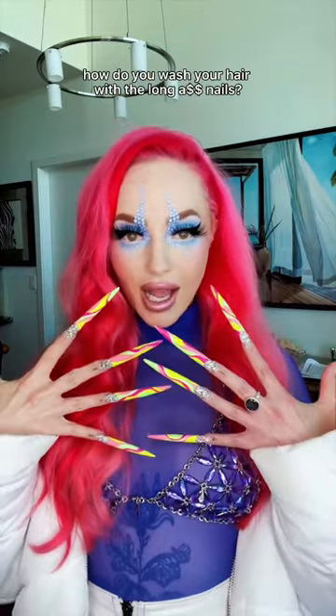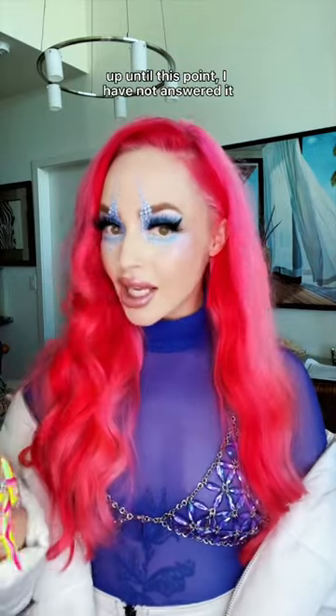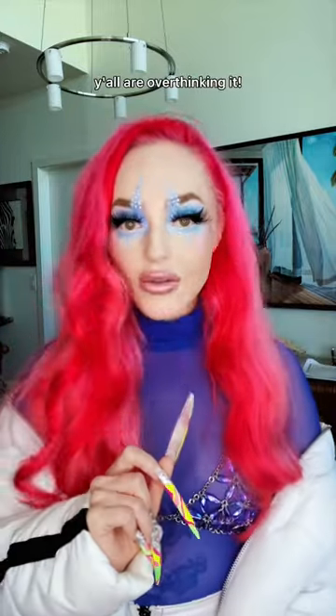I always get asked: how do you wash your hair with the long-ass nails? Up until this point, I have not answered it. The answer is so simple — y'all are overthinking it.